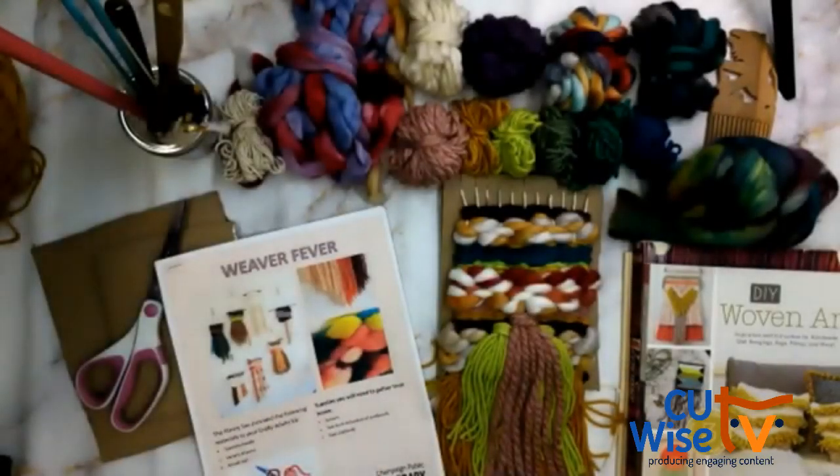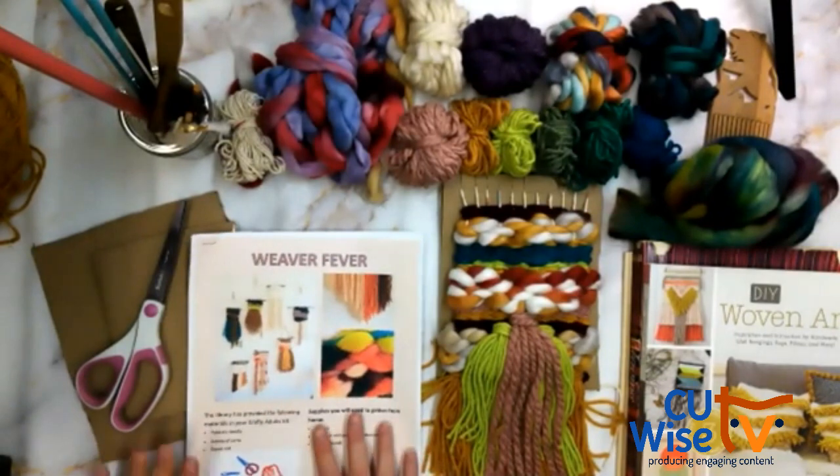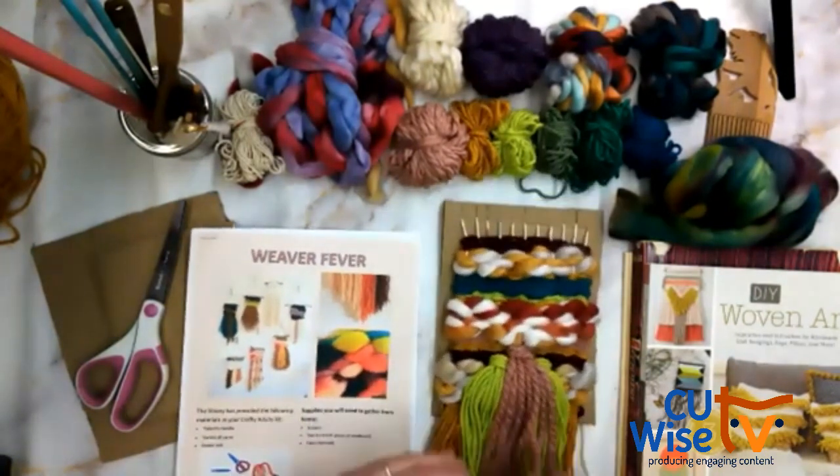Thank you all for coming into this Weaver Fever with me and for indulging my insane title. This project is a little bit longer so I'm going to be moving pretty quickly because I want to make sure in this recording you see the entire process. I've got the instructions for you that detail everything, but it is easier to watch than to read on the information sheet. If I'm moving too quick and you have questions, please raise your hand or type in the chat.